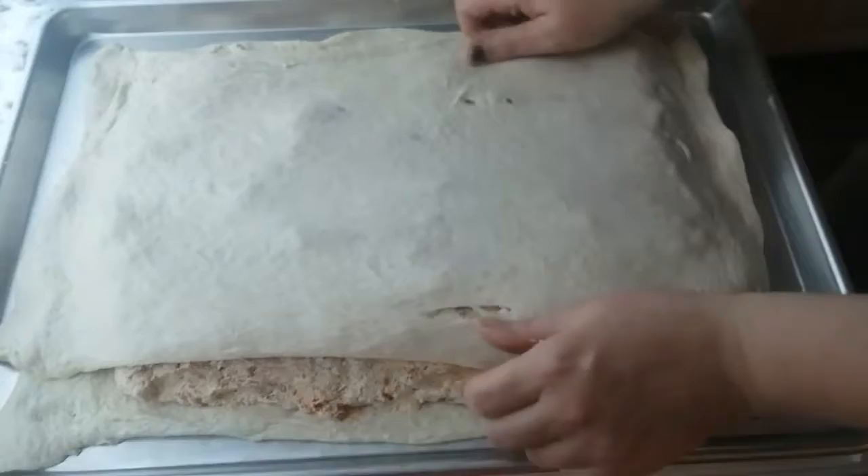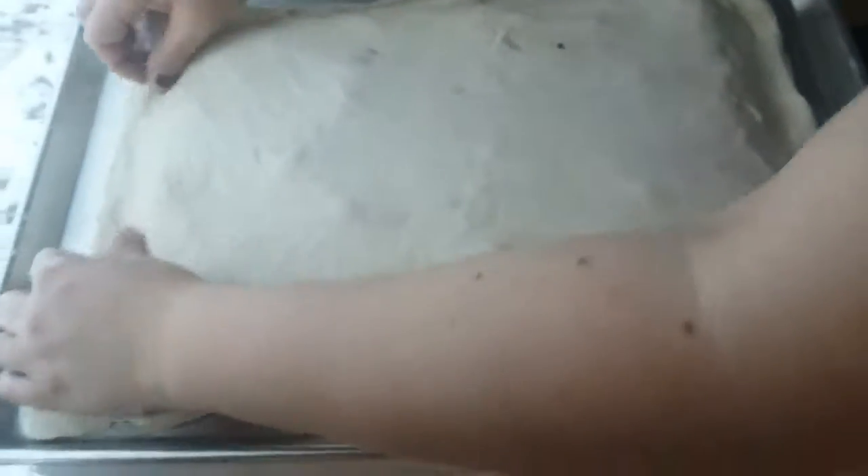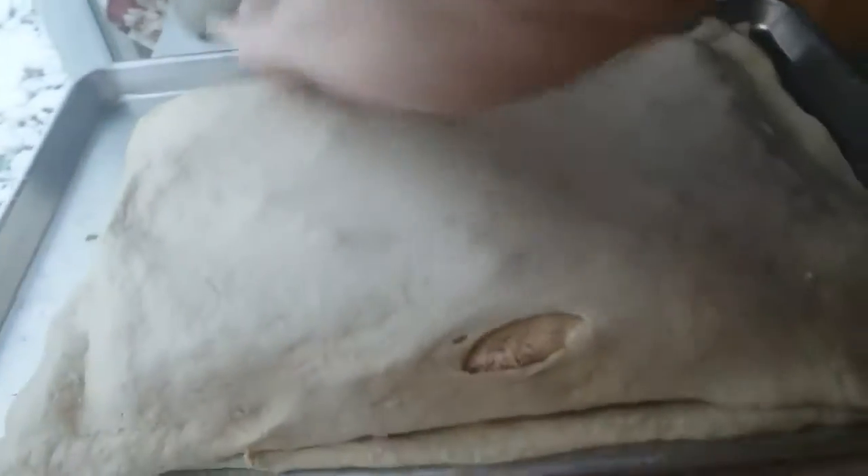It's made with fresh sausage, ricotta, and fresh dough. Fresh, fresh, fresh. Well, there's other ingredients, but we're not going to tell.